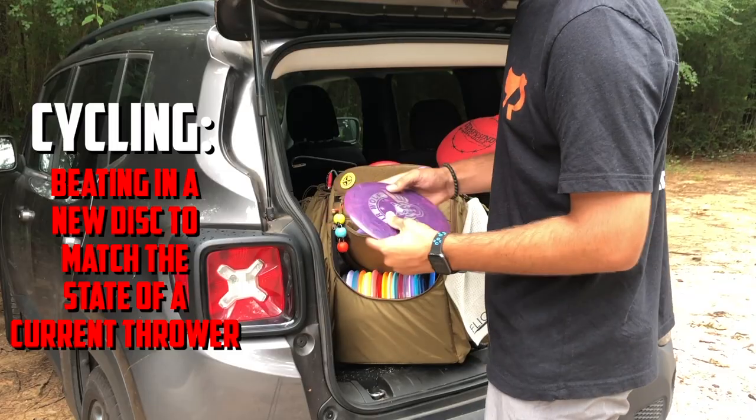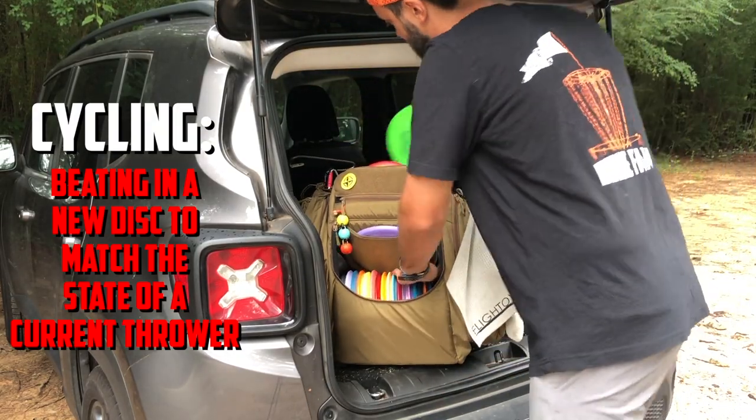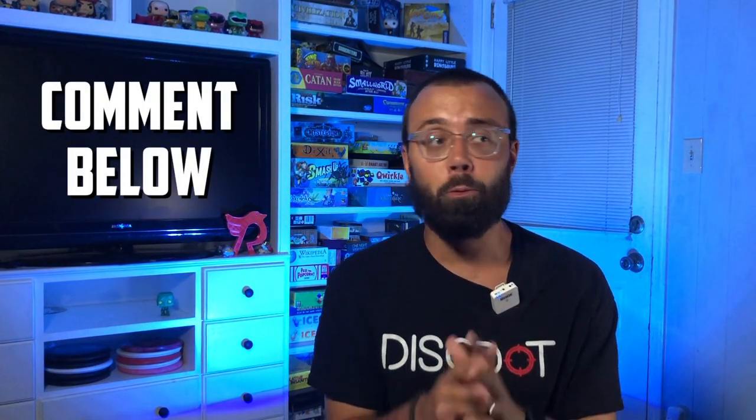I would always err on the side of caution when it comes to overworking the disc, realizing that if you want more beat-in state, you can just put it back in the dryer for another cycle. I personally love this method, and when I haven't done due diligence in cycling my discs and have a backup ready, it is definitely helpful to put a new workhorse in the bag and get it nice and seasoned really fast. All in all, these are just a few of my favorite methods. I'd love to hear from you guys — what are some of your favorite ways to beat in a disc, and what are some crazy methods that you've heard of out there? I hope you get the joy of throwing a beautifully beat-in disc sometime soon, because trust me, they are amazing when you get them to that point of perfection.